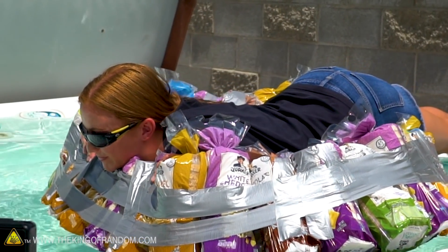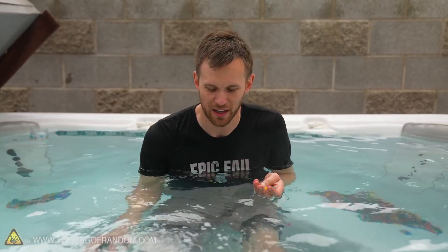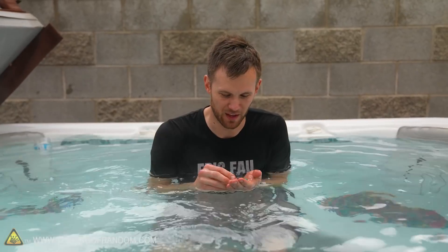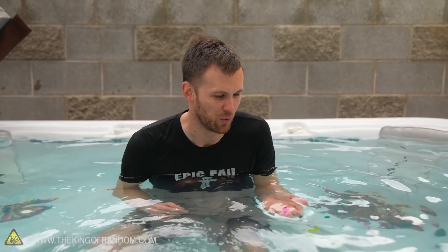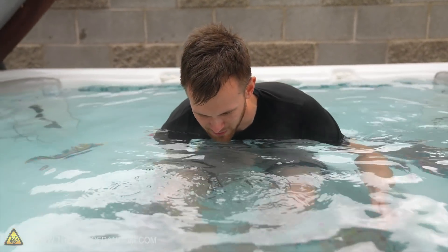Unfortunately the downside is that the jets are not set up to work. It would be kind of fun to have the jets going with the Orbeez in it, but it was never even wired up for that. I don't know if the jets are even functional on this hot tub, so we can't turn them on. But I can still play around in this — it's kind of fun. We're gonna go ahead and leave this. We need about 24 to 36 hours before they're going to be fully expanded.